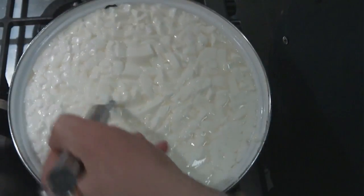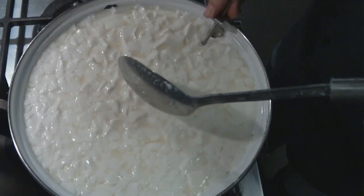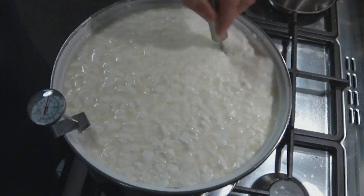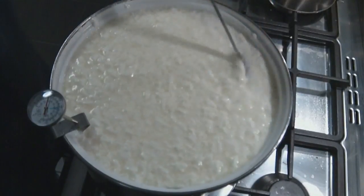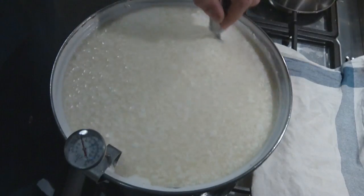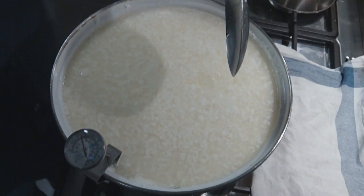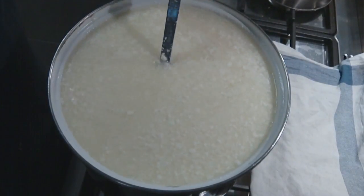As we stir, we're going to bring this up to 33 degrees Celsius, and this should happen over a period of about 10 minutes — a very slow temperature increase with this cheese. Still stirring, still cutting those big lumps. You need to stir all the time or the curds will mat down the bottom. We're going to stir now for 40 minutes and frequently stir the curds to make sure that they do not mat.